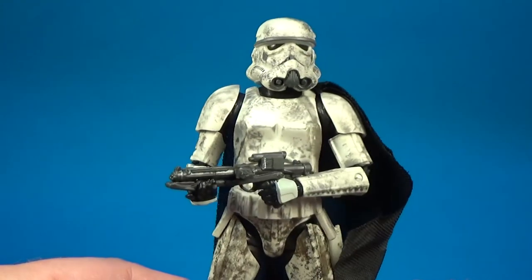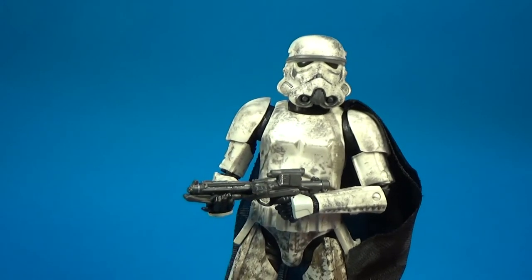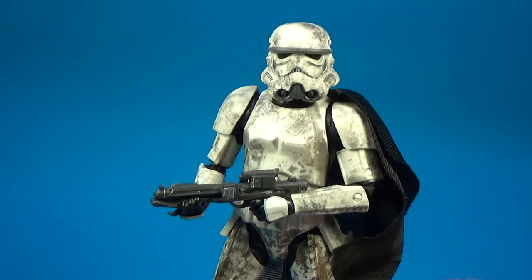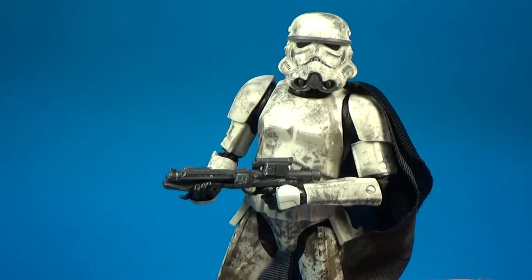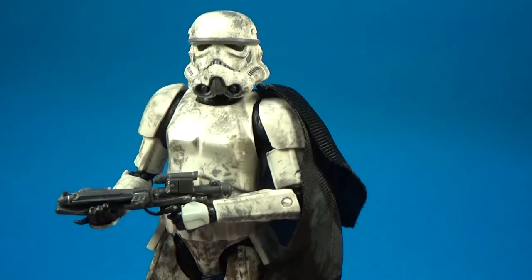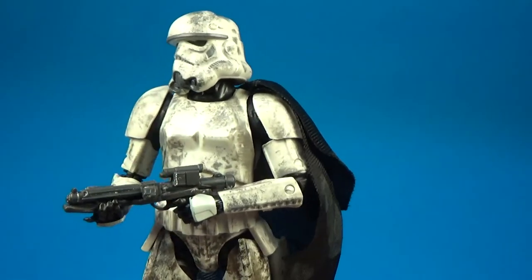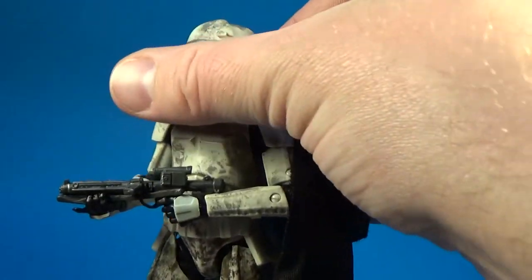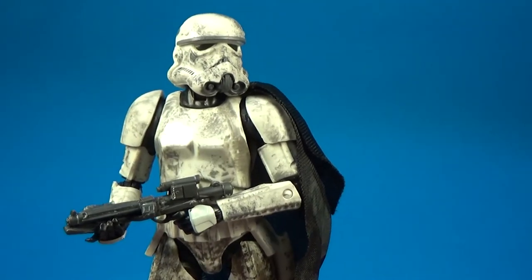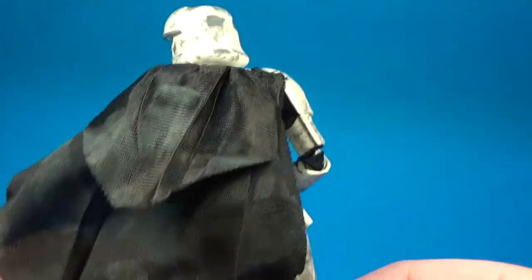It's a nice looking stormtrooper — I'm going to grab a second one. I've got two Range Troopers and multiples of almost every other trooper I own, so this one I'll definitely get a second of. It would be cool to have two standing around — we're rolling into winter here in Australia so we'll be getting some wet mud outside soon, perfect for some shots.